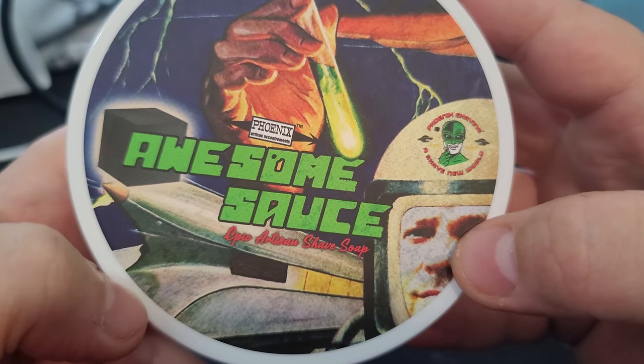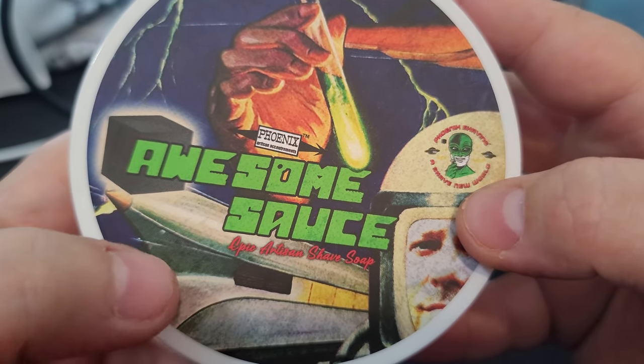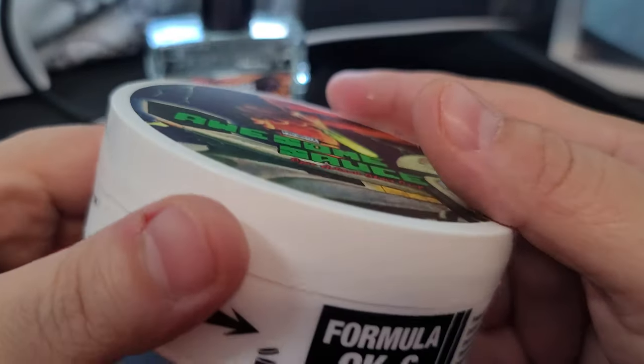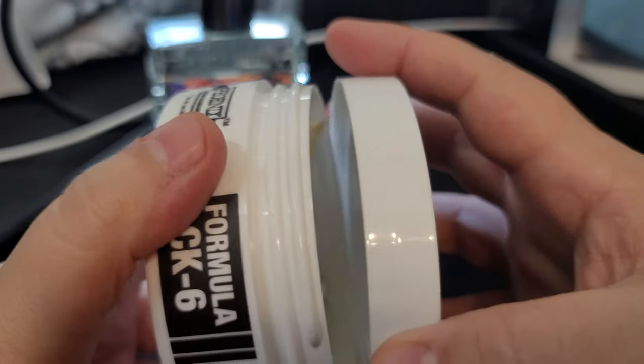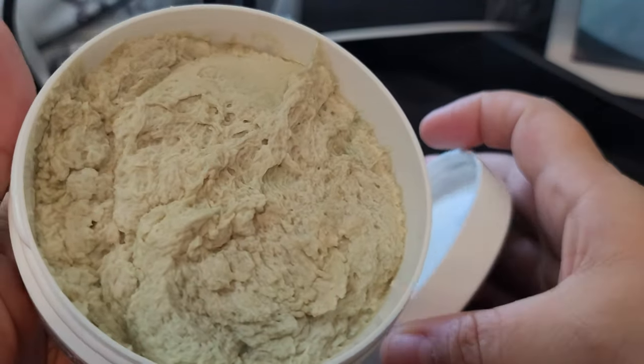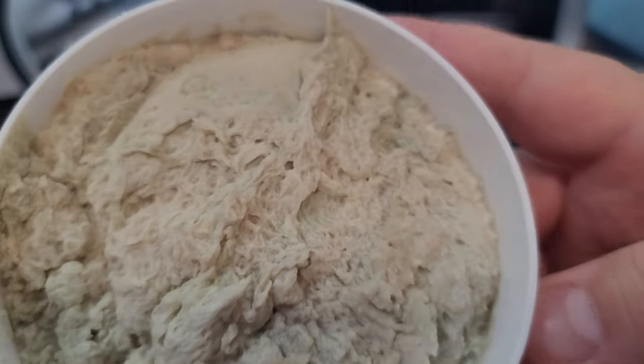Very interesting — or is that a building? I think that's a spaceship. This is in their CK6 formula — I won't go into detail, everyone pretty much knows CK6. What we're looking at here — wow, very interesting color.